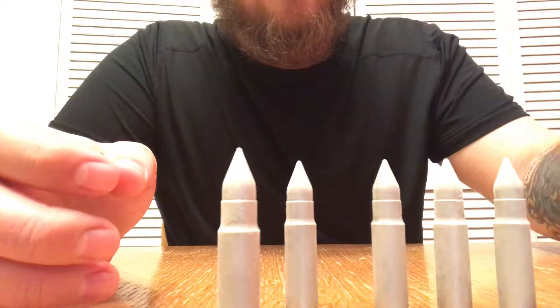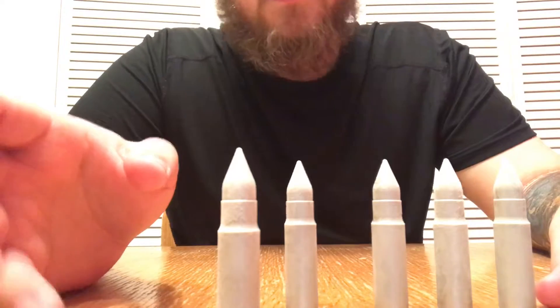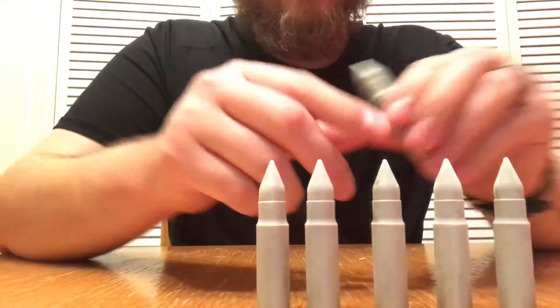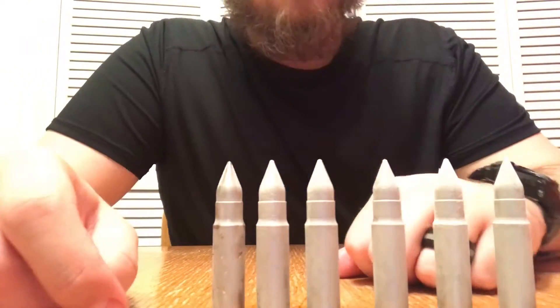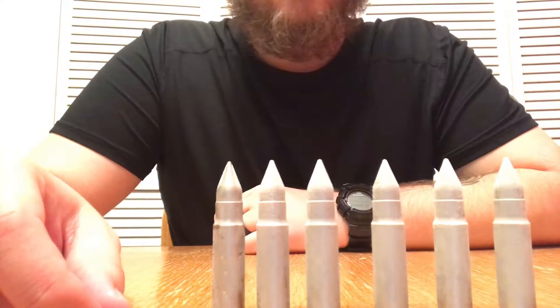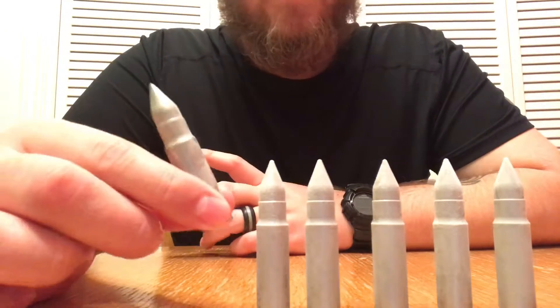I put two in there, but you could put three or four if you want it colder, or just one. I'm not saying real men don't put ice in their whiskey or a splash of water — I'm just saying this will make it taste better. Throw these in, throw a splash of water in there, whatever you need to enjoy it.